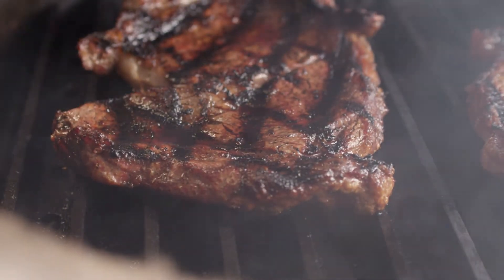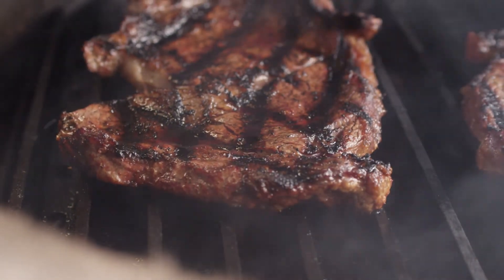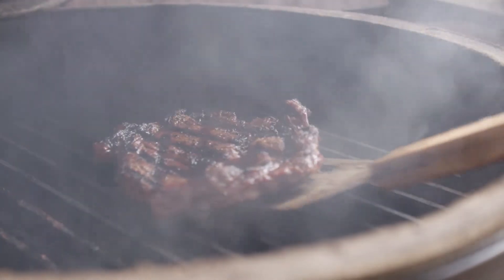Working in tandem with the valleys, the raised rails create an even infrared surface that pushes incredible heat to your food, which browns and sears meats to perfection, helping you lock in flavor.